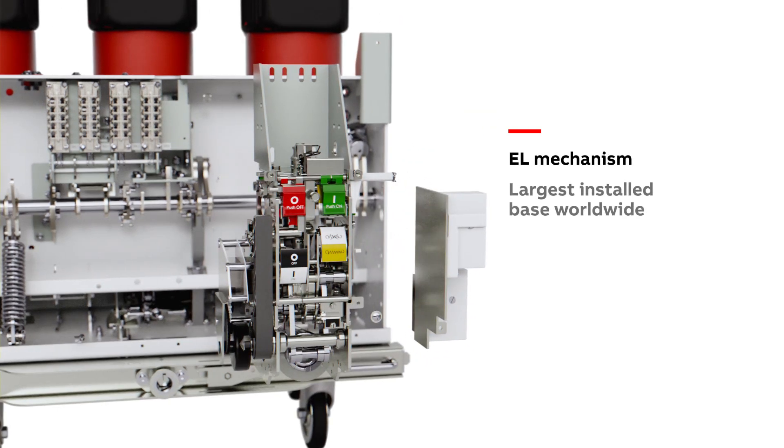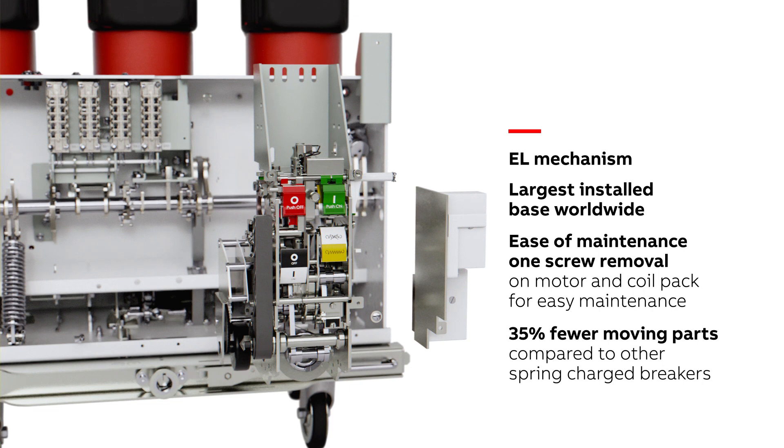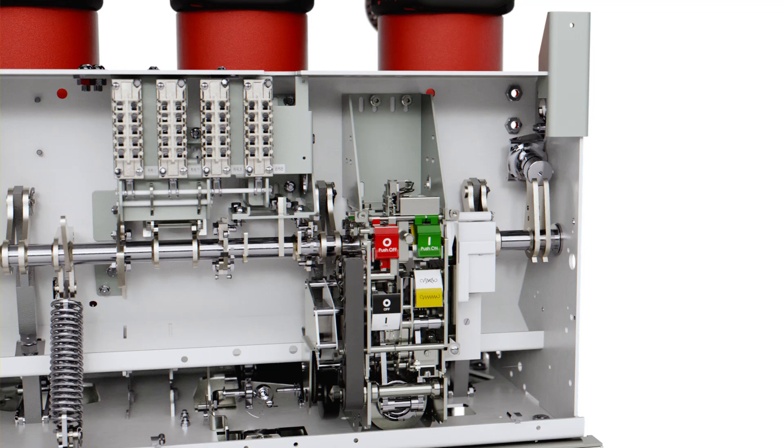Easy replacement with just one screw — either the motor or coil pack can be replaced. This provides maintenance that takes just less than one minute, decreasing service intervals and reducing personnel exposure using this innovative concept for maintenance.